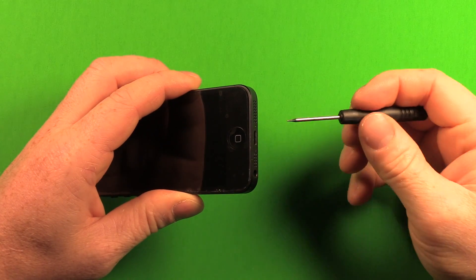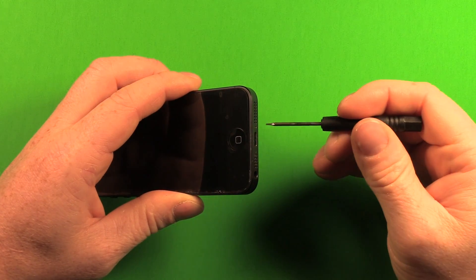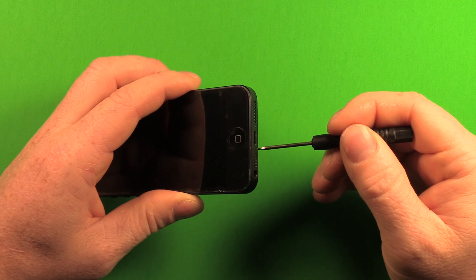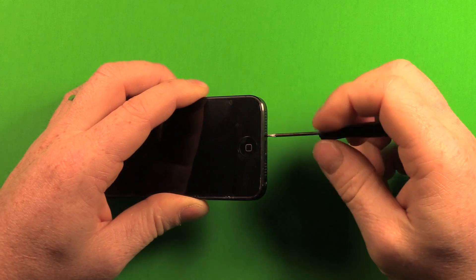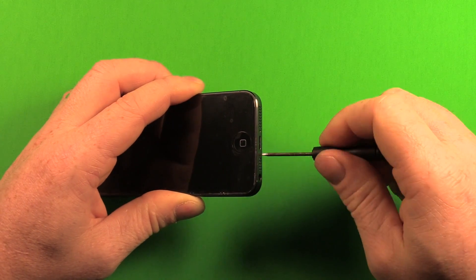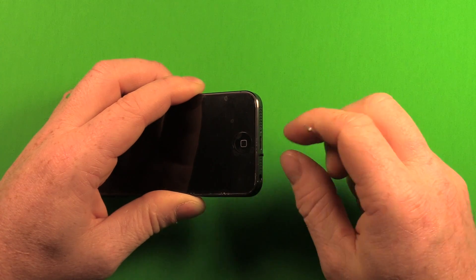Go ahead and power that off first. Then using the Torx screwdriver, remove the two screws on the bottom of the phone. Remove the first one and set it to the side, then remove the second one and set that to the side as well.